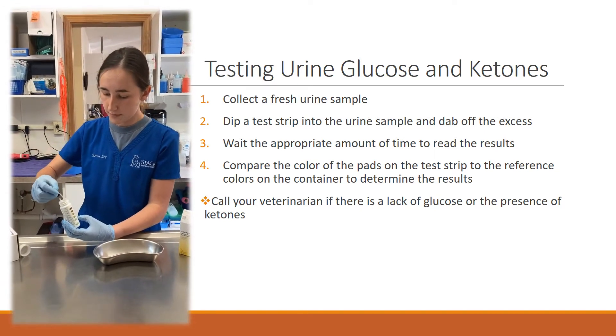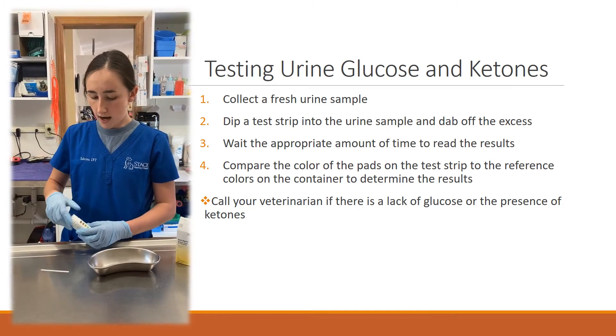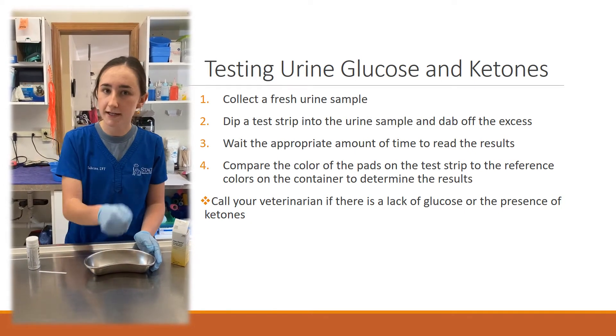So we'll take out one strip. We already have a urine sample collected here. You can collect this at home in a clean container first thing in the morning when you take your dog outside.